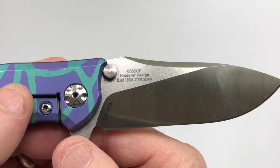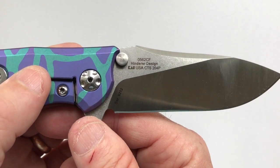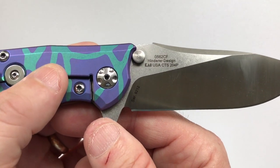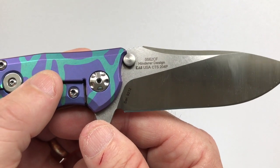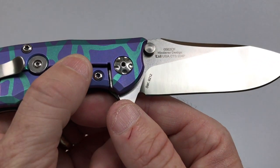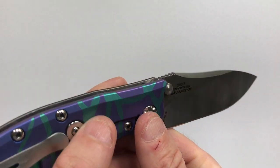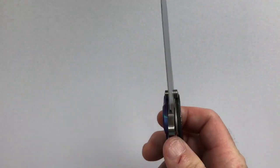On the clip side it says '0562 CF' for carbon fiber, 'Hinderer Designs,' 'Kai USA,' the steel type 'CTS 204P,' and the serial number — which in my opinion isn't necessary. It has way too much billboarding, as do most of the Kai USA knives.